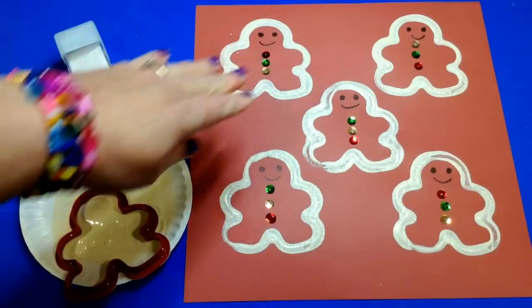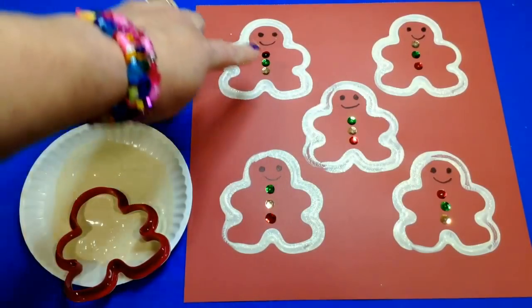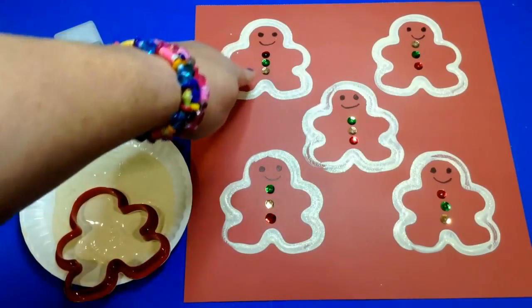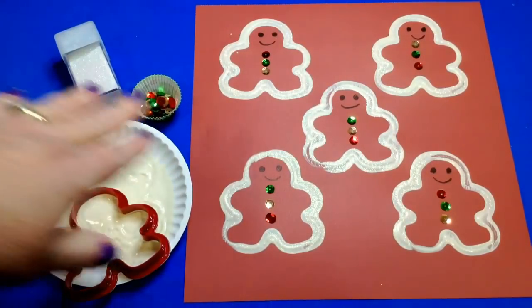They made their prints first, let that dry for a little bit, and then drew eyes and a mouth on. After that they put three dots on and placed three colored sequins on. They could choose their own, and we had a Christmas variety of colors set out for that.